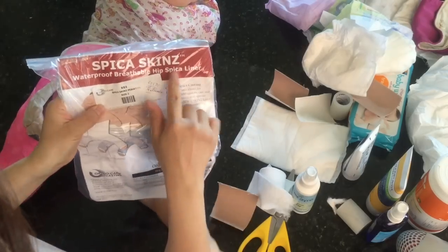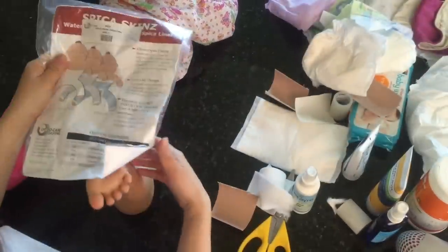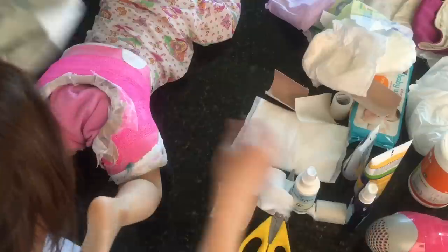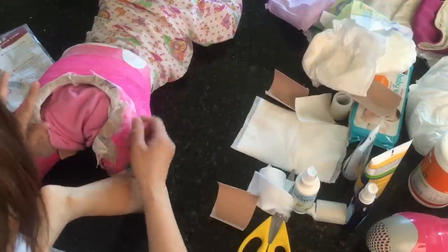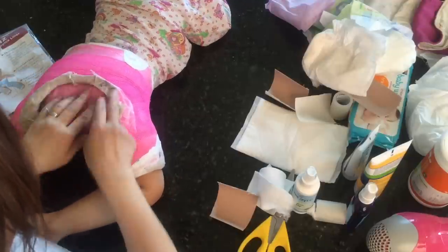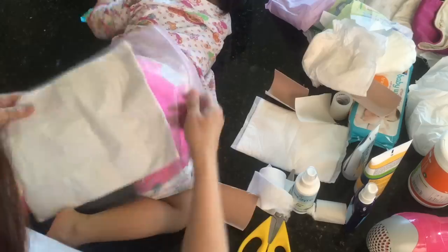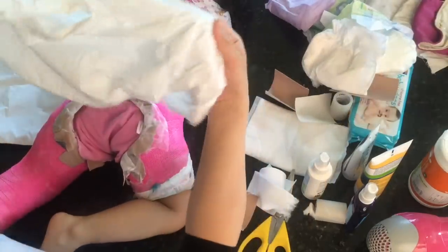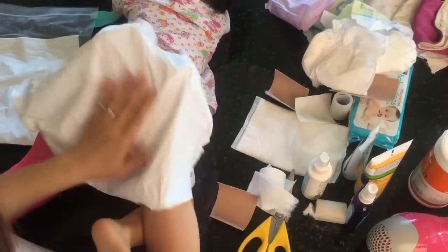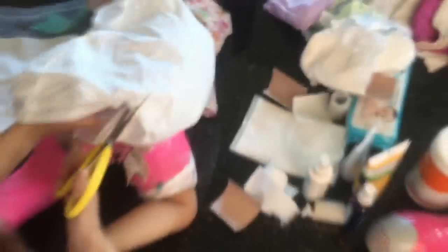The hospital gave me something called the 'spica skin waterproof breathable hip spica liner.' I don't think they give it at discharge, but when I went back the second time I asked for it because the gore-tex was leaking. Once it starts leaking it smears into the whole spica cast and starts stinking really bad. This liner comes in pieces — it's the exact stuff they use to line the spica cast.